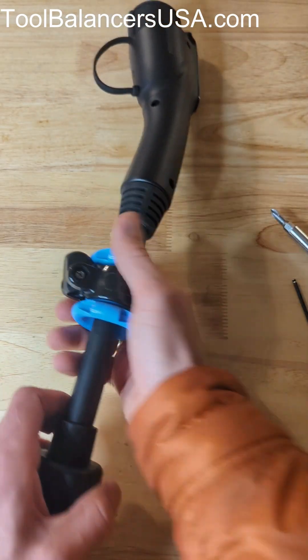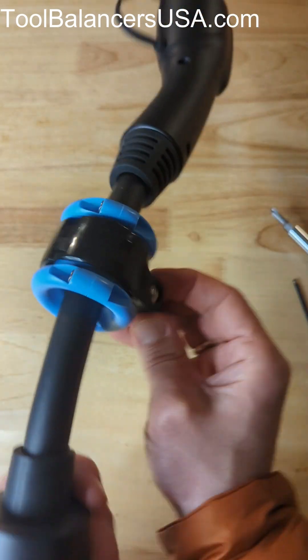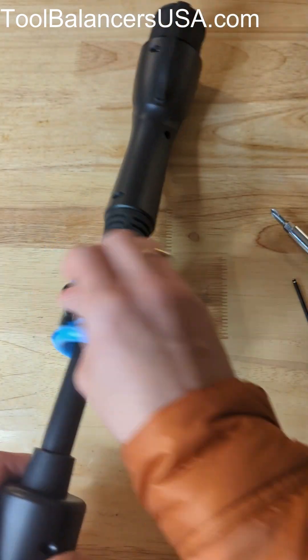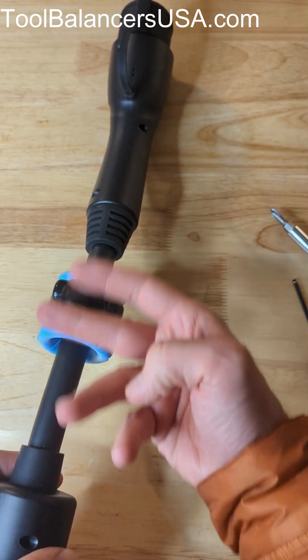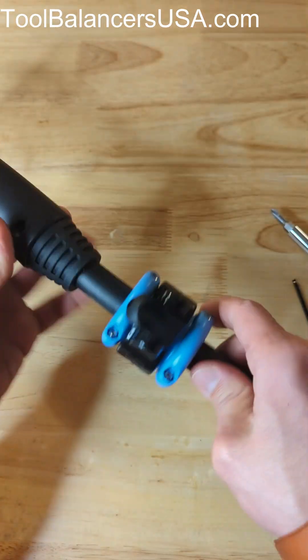That's all done. The clamp is secured on the cable and it turns, so the cable won't twist — it swivels as well. It's a great solution to suspend your EV charging cable.